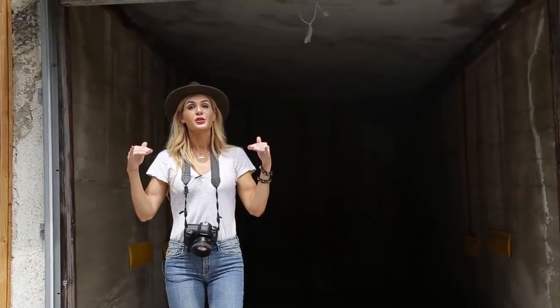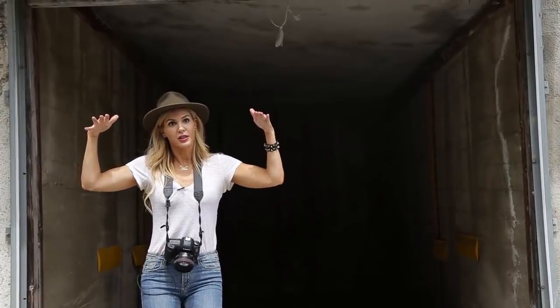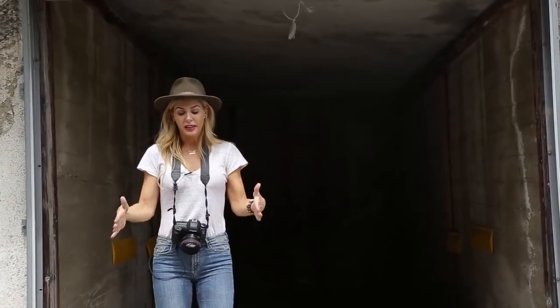This video is going to be about closed shade. Closed shade is when there's something covering your subject, like a porch or a garage, something like that.